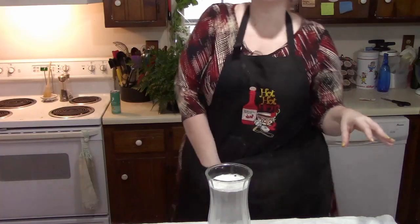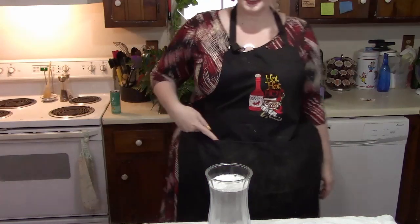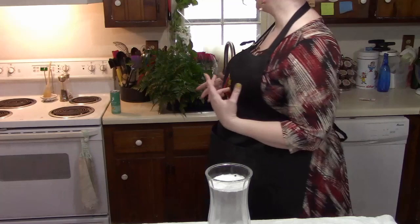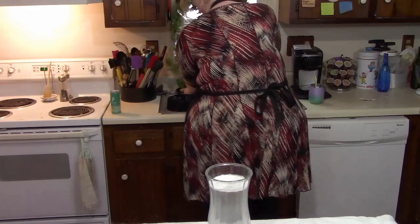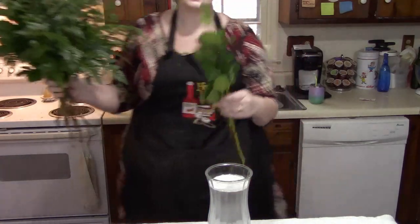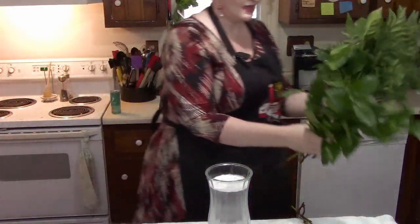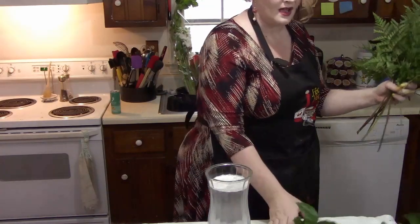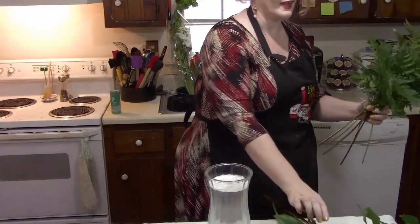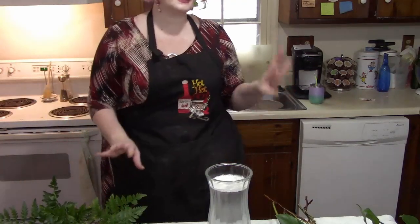First thing we need to do is greenery. You need scissors, because you need to cut your stuff appropriately. For greenery I got two kinds: I got salal and a baker fern. This is salal — kind of leafy like this — it'll go in first. I got eight stems of salal and eight stems of baker's fern. You could just go for a pack of baker fern, which would be nice. I like baker fern because it's big.